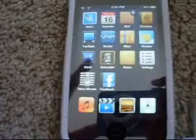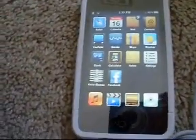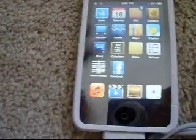Alright guys, it finished rebooting. You're going to have to reboot your iPod Touch two times. I rebooted two times — closed it, open it, close it, open it. So I rebooted it two times.